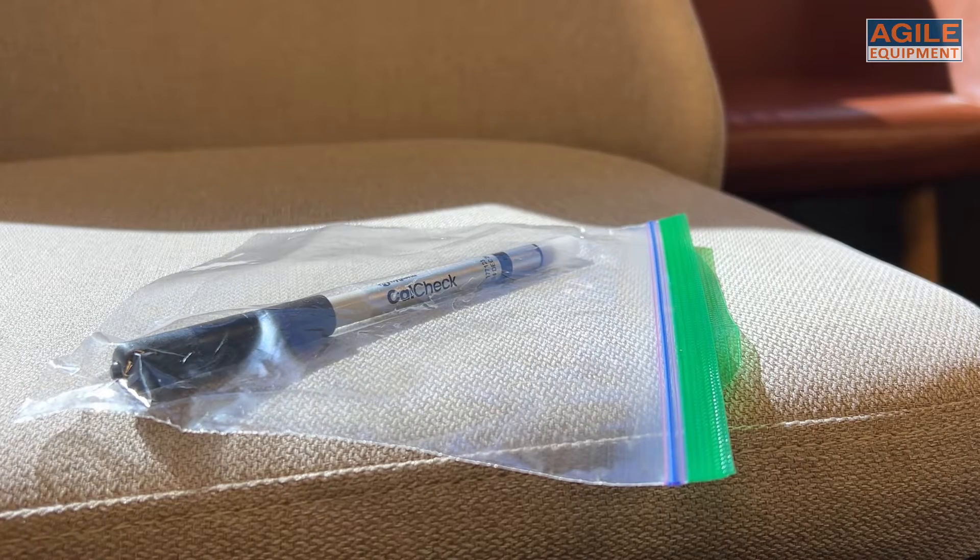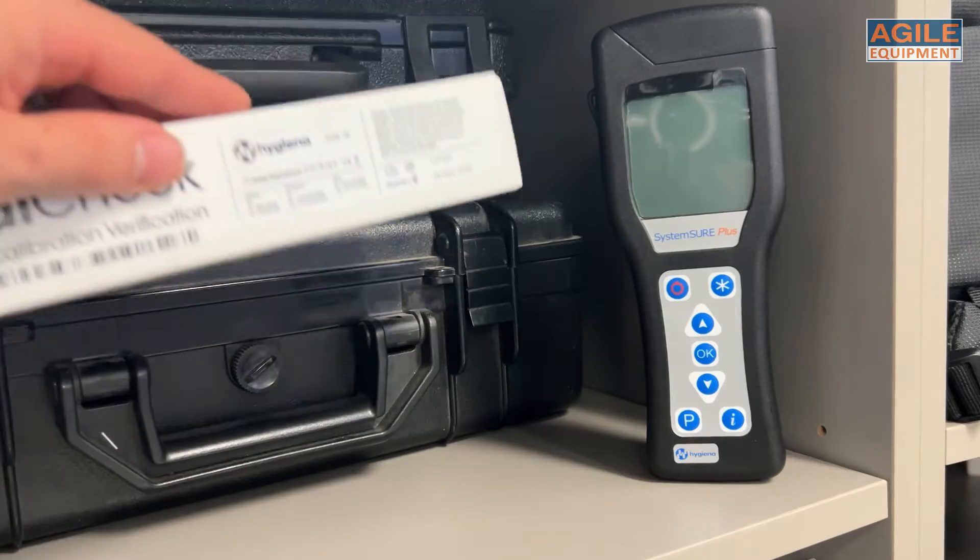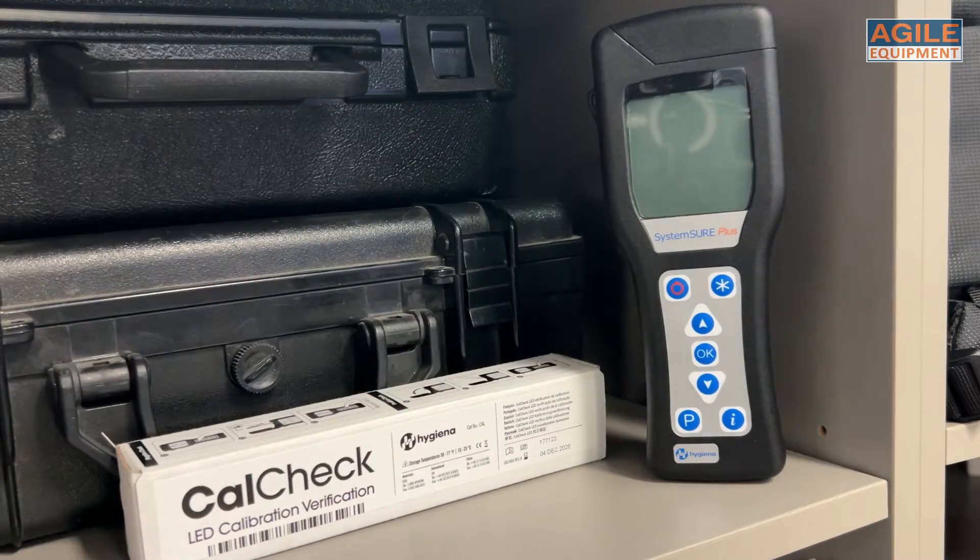If it is ever exposed to direct sunlight, heat, or refrigeration, ensure you return the CalCheck to room temperature for 30 minutes before use.